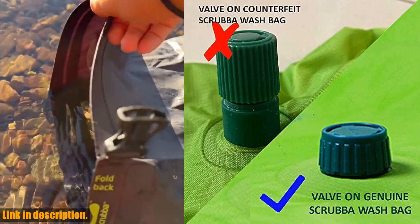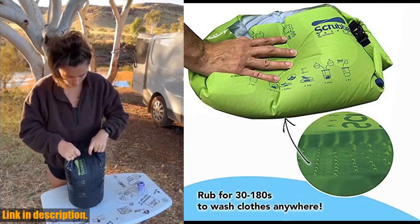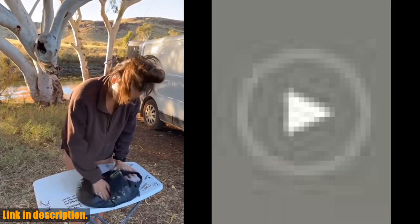Not only is the Scrub a Wash Bag a space, water, and time-saving solution, it is also eco-friendly, helping you to reduce your impact on the environment. By choosing this portable wash bag, you're making a conscious decision to travel more sustainably and reduce your carbon footprint.